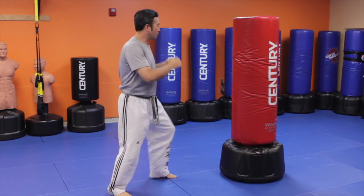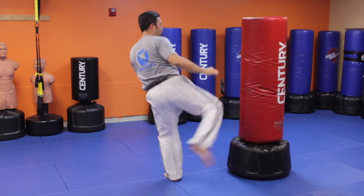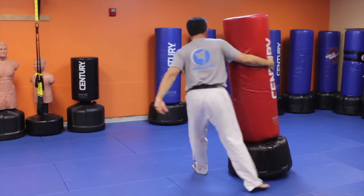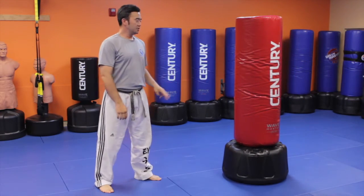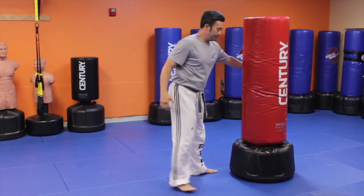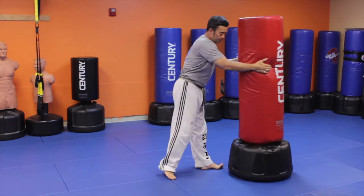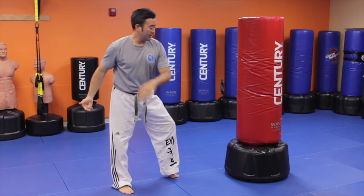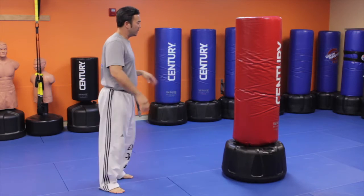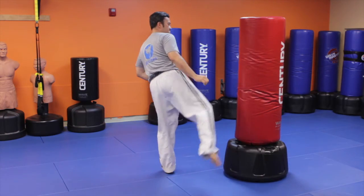After you do two punches, add one more: one, two, three — you add the roundhouse kick. Three punches, one kick. Get ready to feel your heart rate pumping. Sometimes I lift up my heel so I can get onto my ball of foot, so when I kick I get better pivoting. The more you pivot, the more power you generate from spinning. Another way to turn your foot properly is to turn your foot to the direction you're kicking, and then kick.